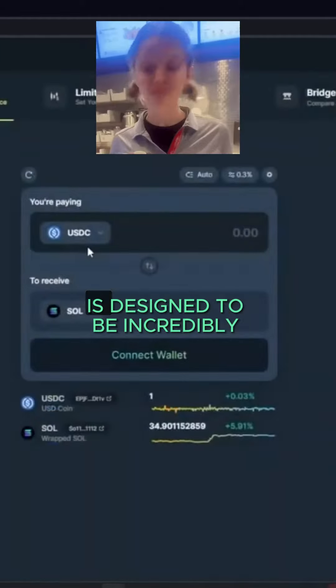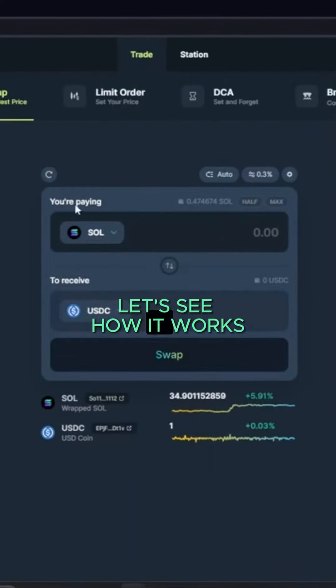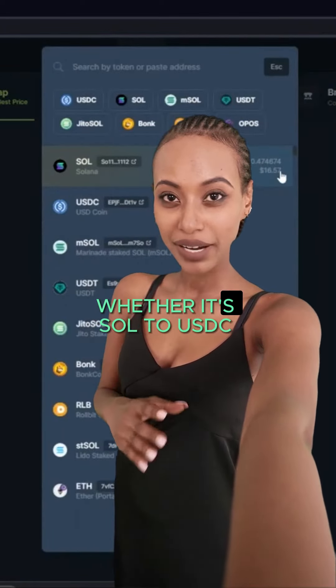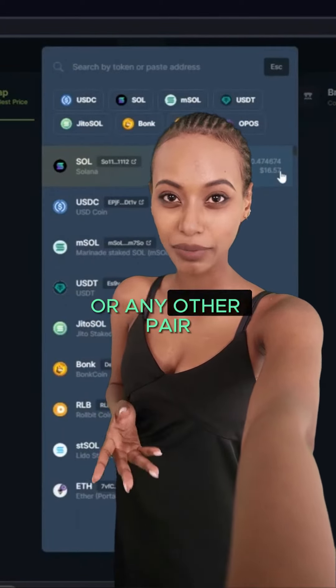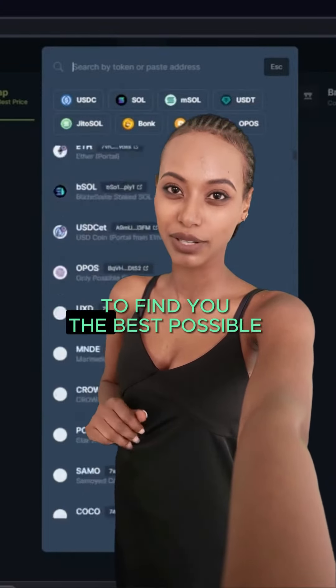Swapping on Jupiter is designed to be incredibly simple and efficient. Let's see how it works. First, select the tokens you want to swap, whether it's SOL to USDC or any other pair. Jupiter scans multiple exchanges to find you the best possible rate.